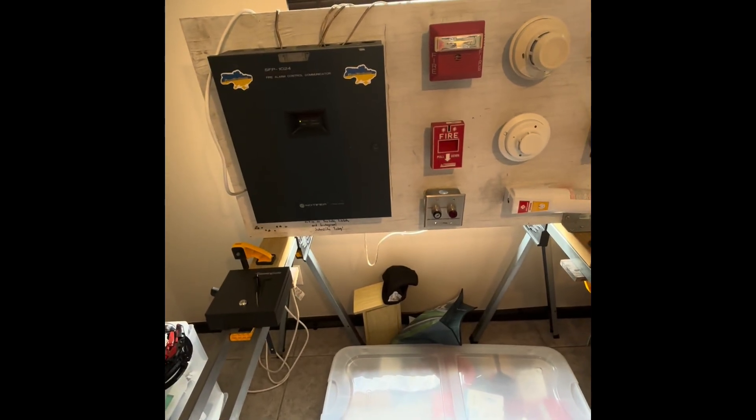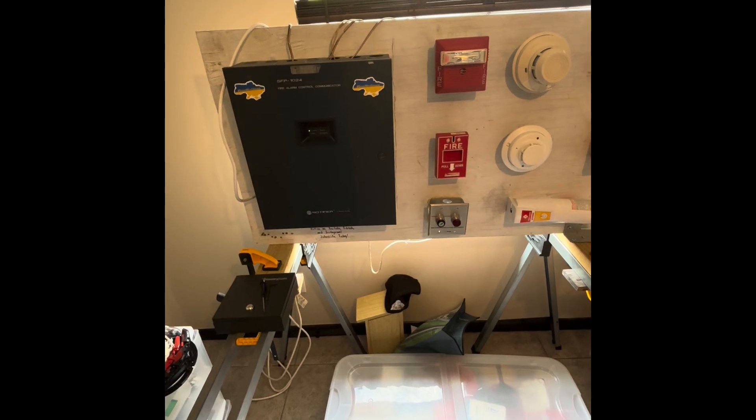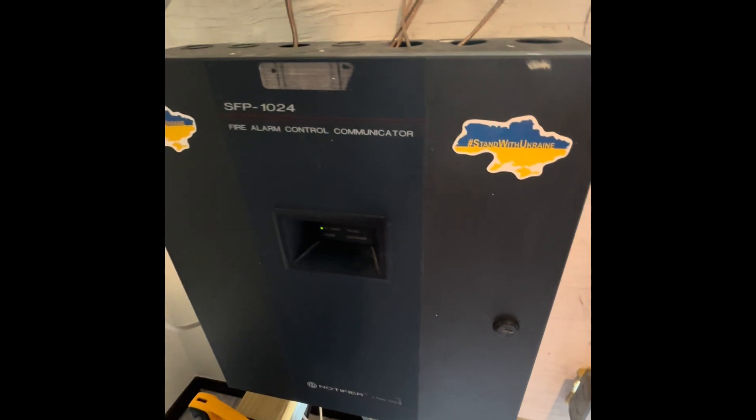Hey guys, Civil Defense Southerner speaking, and today we are doing System Test 15 of the Notifier SFP1024 Fire Alarm Control Communicator.